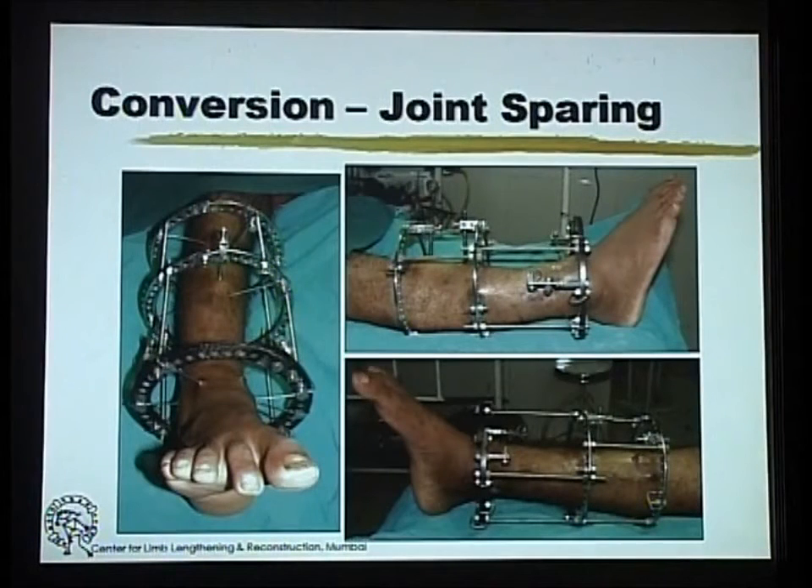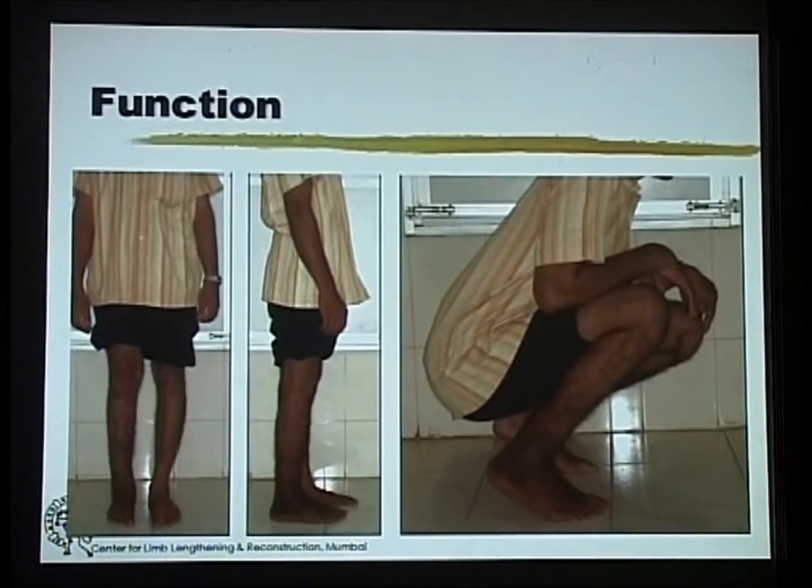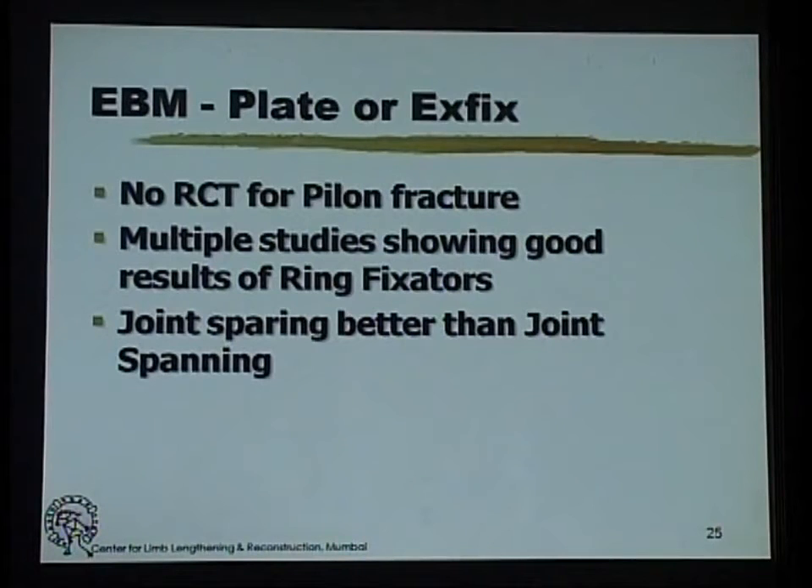This was then converted to a joint-sparing fixator, which goes on to heal with relative ease and good function. There is no strong evidence to support either a plate or a fixator, but multiple studies show that ring fixators in pylon fractures also have good results. Those studies do show that if a fixator is to be used, a joint-sparing rather than joint-spanning is a better option, and for joint-sparing, a ring fixator is the best choice.